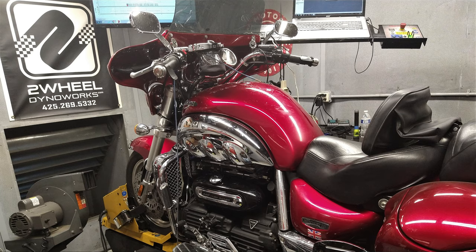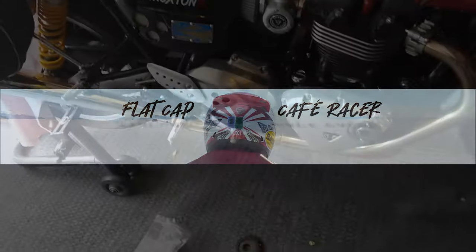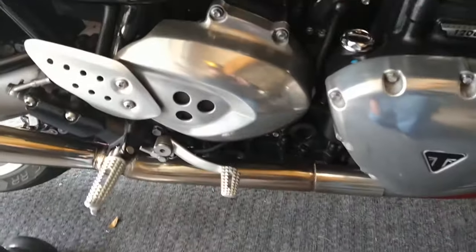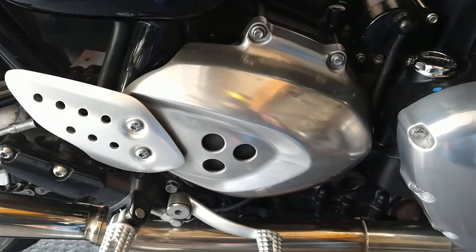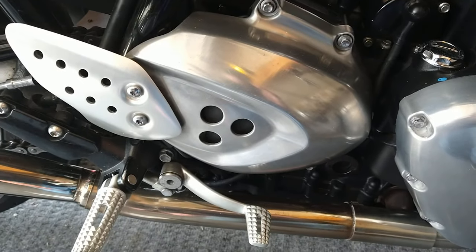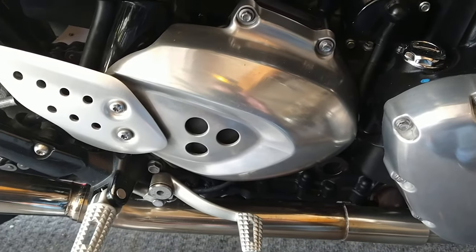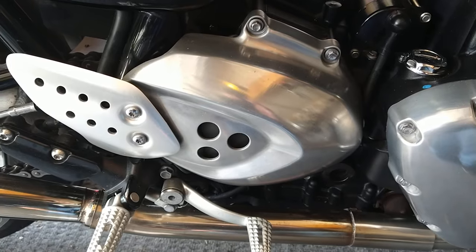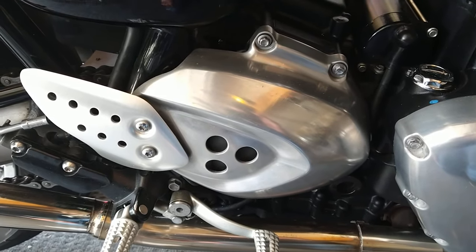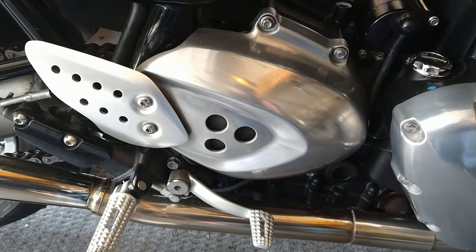Mr. Bill sneaks up on me with that big old Rocket Three — stay tuned! It's not much to do on this. I've changed these sprockets out a lot of times. You take this cover off, and underneath it there's a little plastic reservoir for the coolant — take that out too.